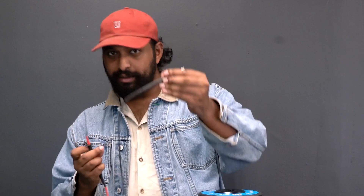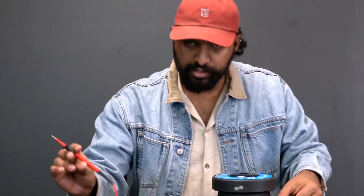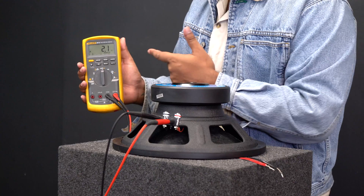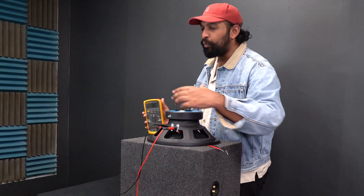I have my multimeter here, so I'm going to take my negative probe and go directly into the negative terminal, and take my positive probe and go directly into my positive terminal. On the multimeter you can see that these terminals are reading a 2.1 ohm load, which we would consider a 2-ohm subwoofer.